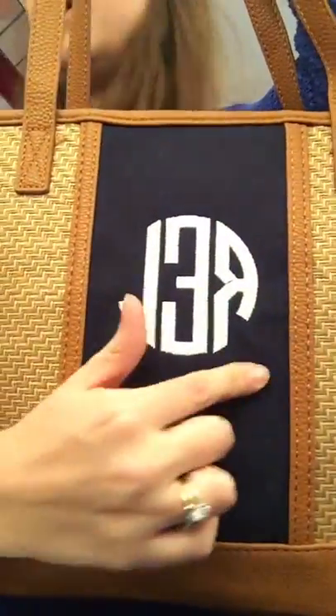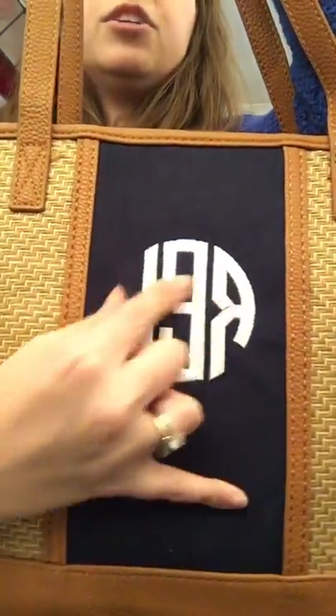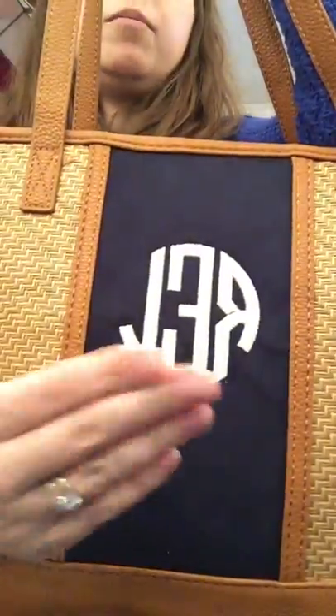The front has this navy right here, and then you can personalize it however you want. I did my monogram on the front — you can put an initial, you can put a monogram, or you can put one of the icons like a flower or any of those kind of icons on the front to make it your own and unique.